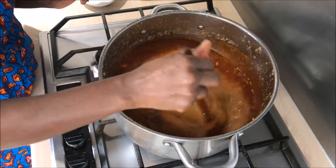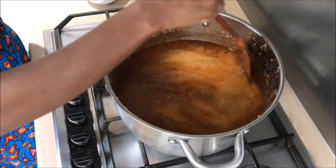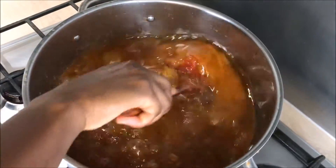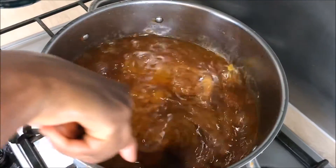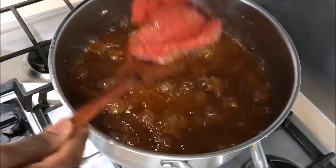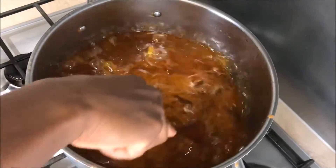Please remember to stir so it's well combined. At this stage we are adding our tomato paste — I prefer using tomato paste rather than normal tomatoes because it cooks fast. Please remember to keep stirring.